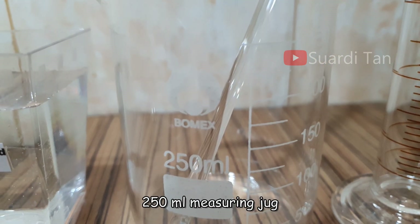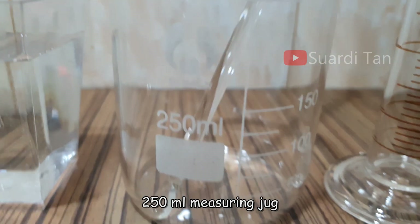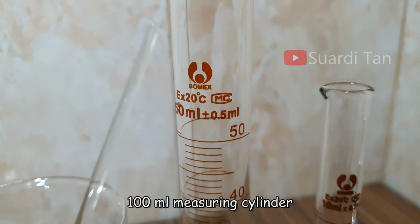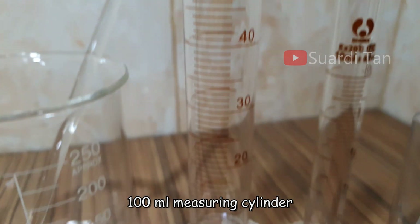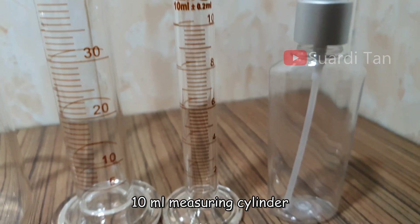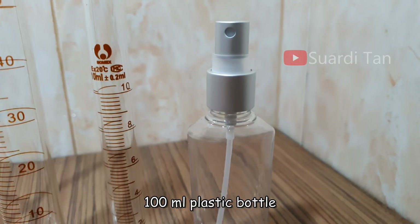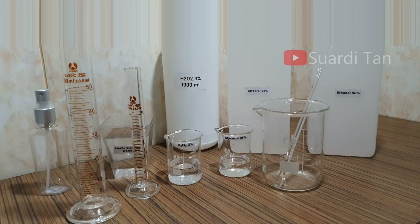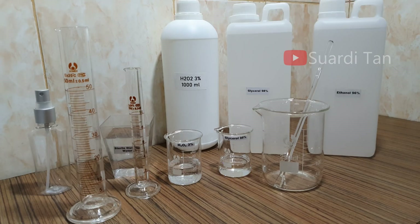The other materials required are: one measuring jug 250 milliliters, one glass pedal, one measuring cylinder 50 milliliters, one measuring cylinder 10 milliliters, and one 100 milliliter plastic bottle. This can be prepared in 100 milliliter glass or plastic bottles.